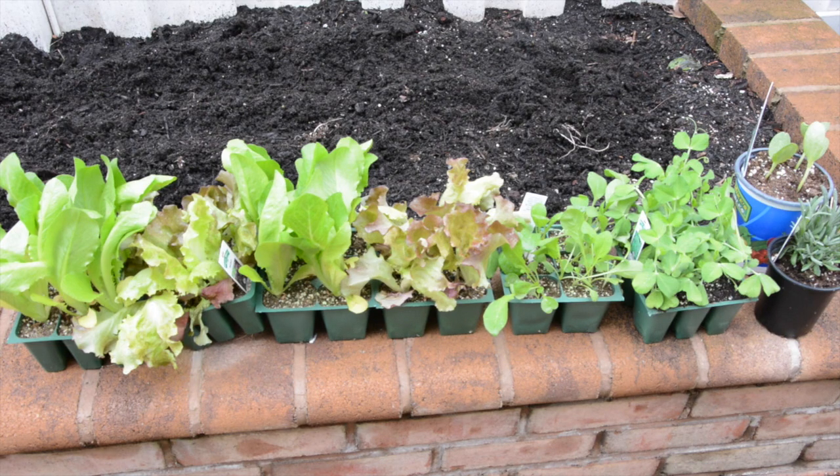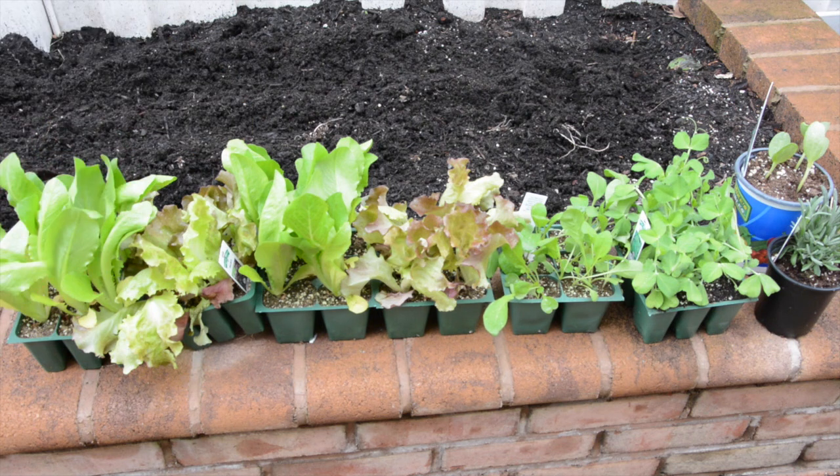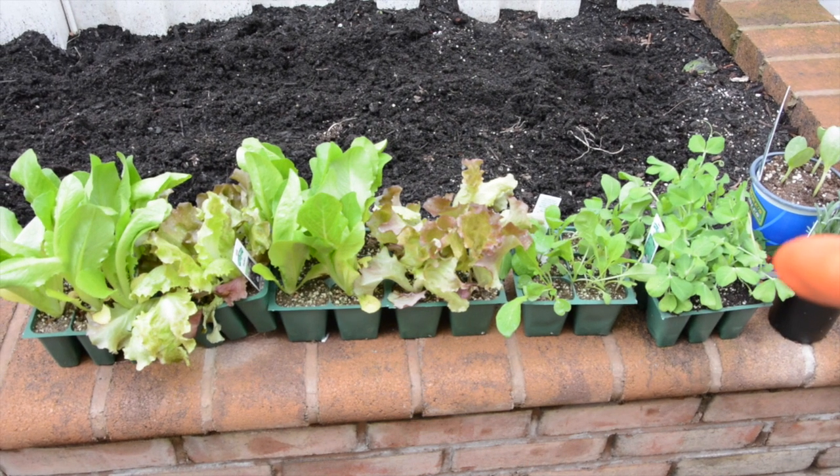Now it's time to decide what exactly you're going to plant. There are three ways vegetables grow: above the ground, in vine form, and below the ground in the dirt. Below the ground is usually a bit more tricky. As you can see here, we've done a bunch of lettuces that are above the ground, and we even have beans over here.